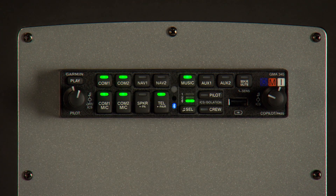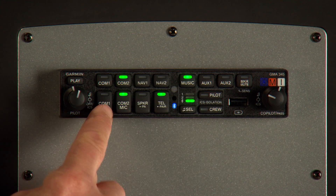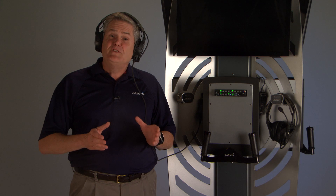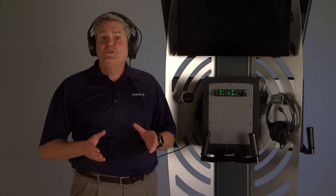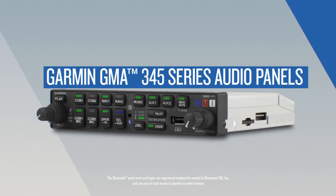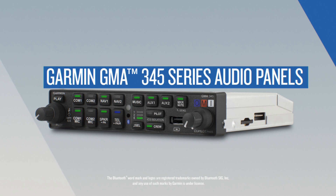To deselect, just press COM 1 individually. Those are just some of the advanced features available to you with the Garmin GMA-345 audio panel. To learn more and hear it yourself, contact your authorized dealer or visit us online at Garmin.com.